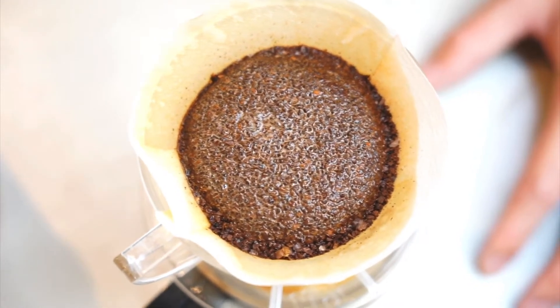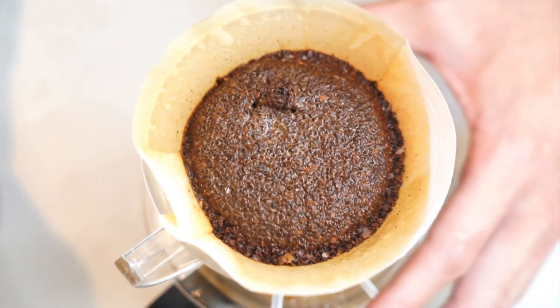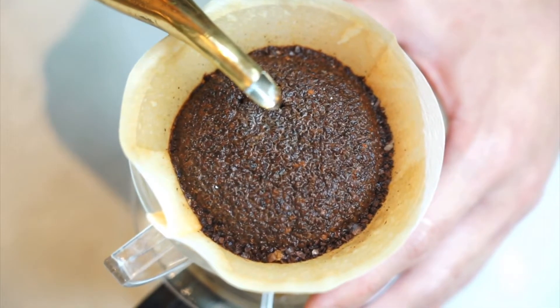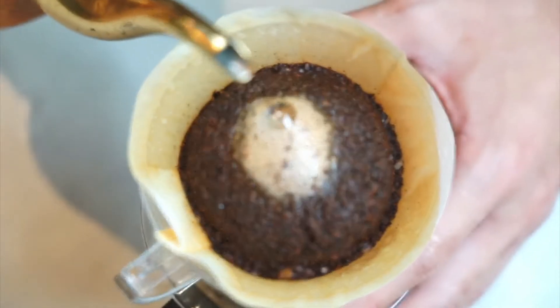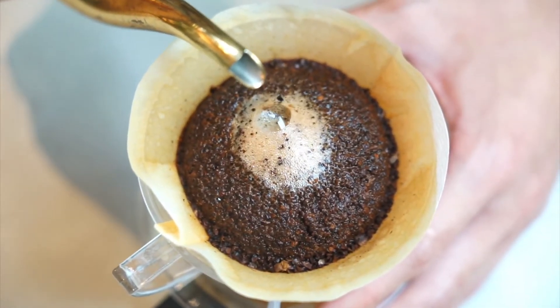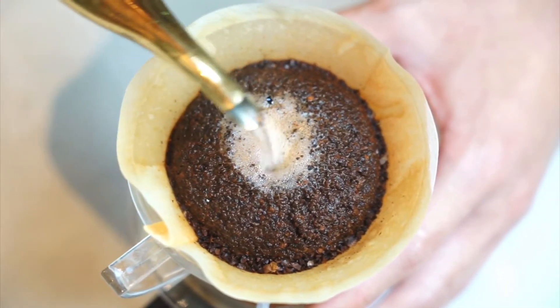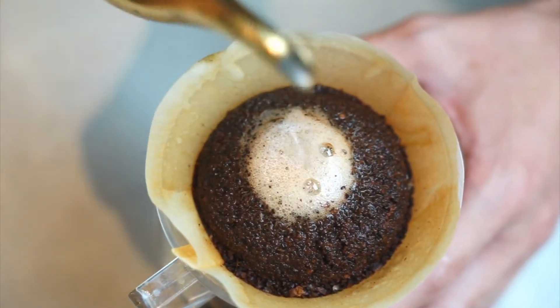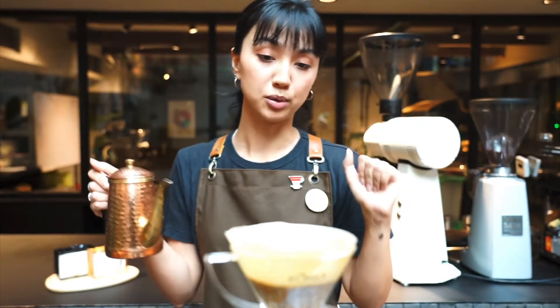A good indicator is to just watch the bloom, and when it stops glistening — when it stops becoming really shiny — then you can go for the second pour. Again, straight into the middle. This time I'm going to do small circles just in the centre and repeat that process until I get the full extraction. The reason I'm only going into the middle is because I'm trying to use the force of the hot water spinning to the edges to evenly brew the coffee.